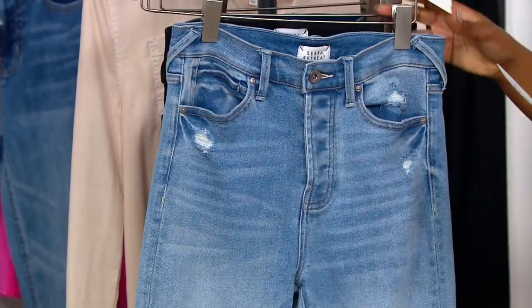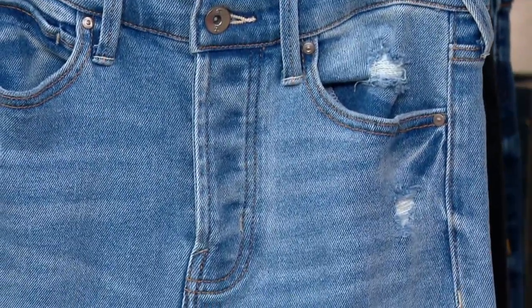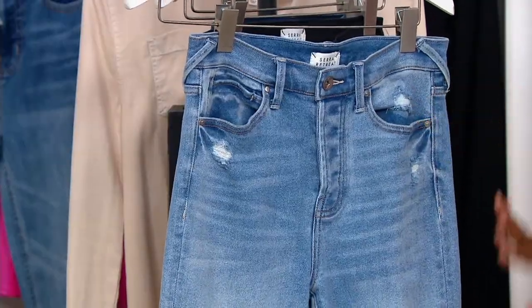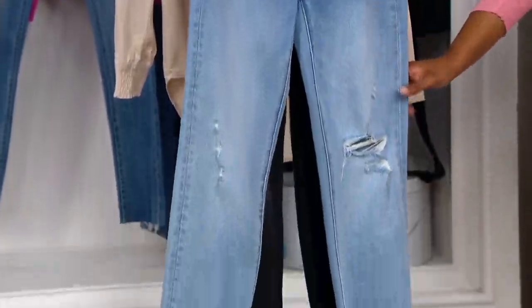This is your Beach Break. So if you want a lighter wash, you want to ask for Beach Break. The cool thing about this one is it has the distressing throughout — you've got some distressing around the pocket, around the knee, a little bit on the thigh, and then the raw edge on the hem.